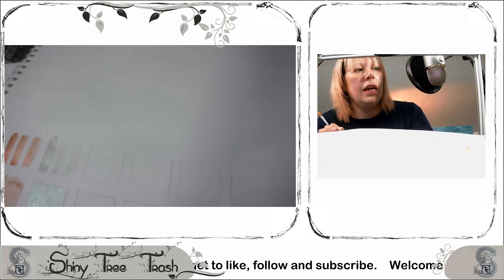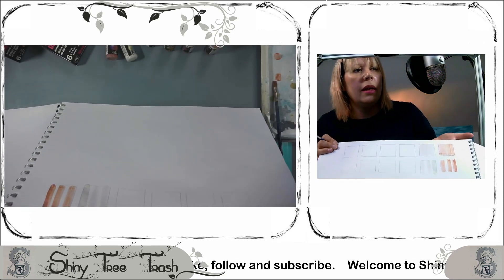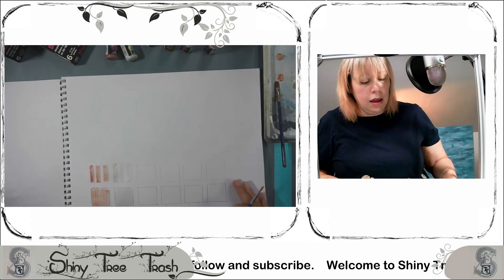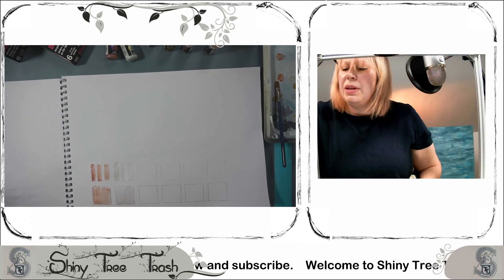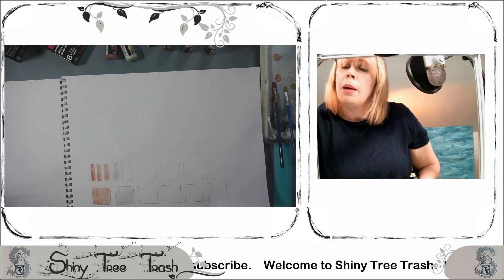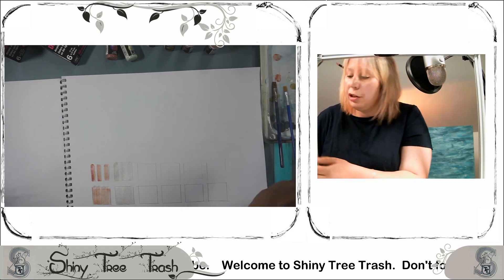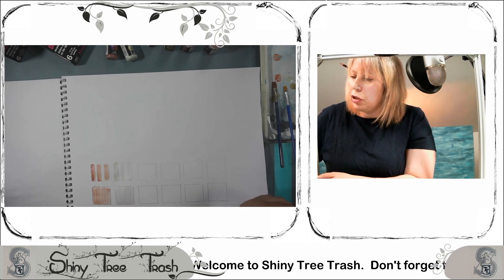I found with the last set that letting the page dry just maybe intensified the pigments a little bit. So I'm going to do the same here rather than keep moving the page. Just cleaning that brush.